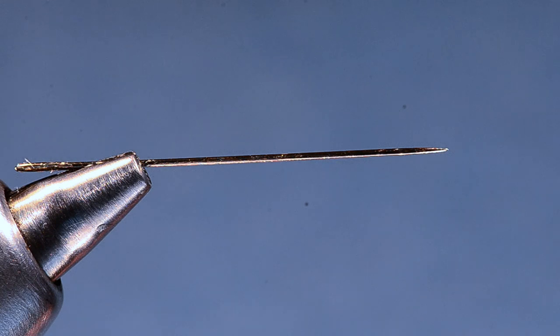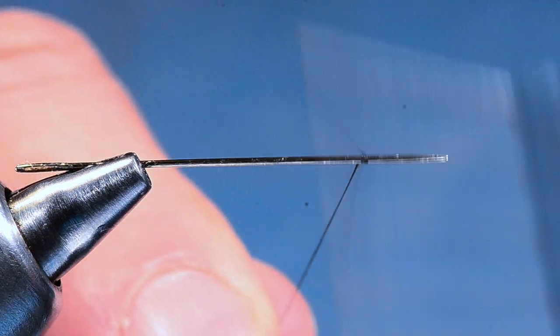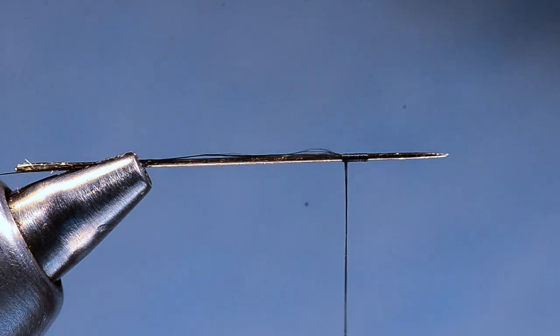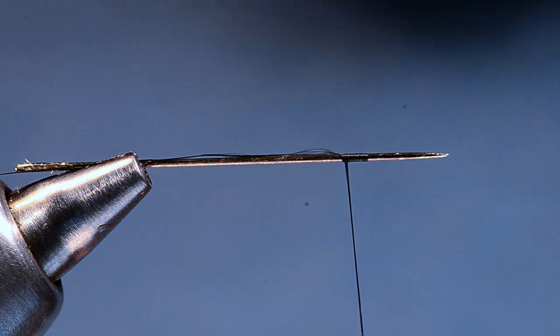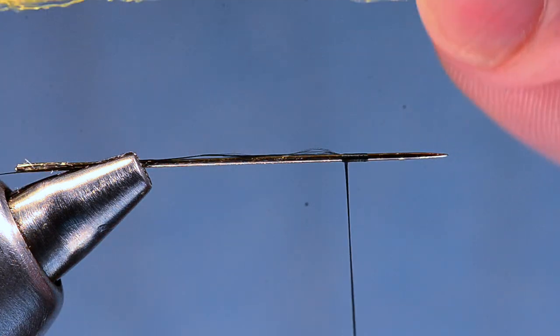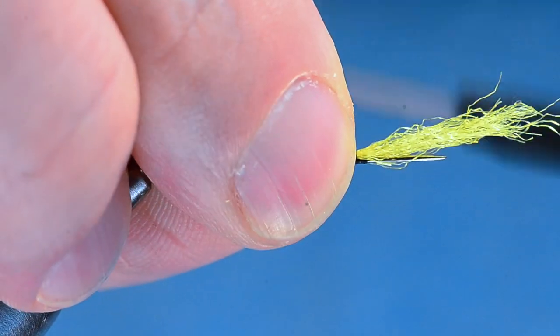To get started I've got a regular sewing needle in my vise with the pointy end out. I'm going to take some 14-knot black Vivas thread and create a jam knot toward the end of the needle, leaving a long tag end hanging out. Then I'm going to take a piece of yarn — this is some McFly Foam in yellow, though it doesn't have to be McFly Foam — about a half strand. I'll tie this down on top of that jam knot.